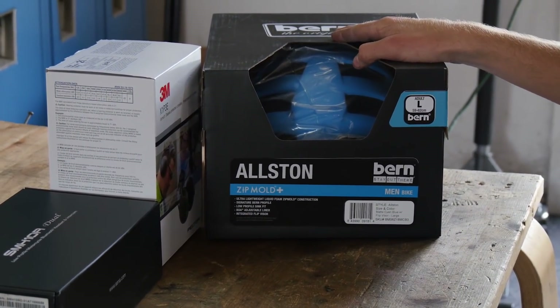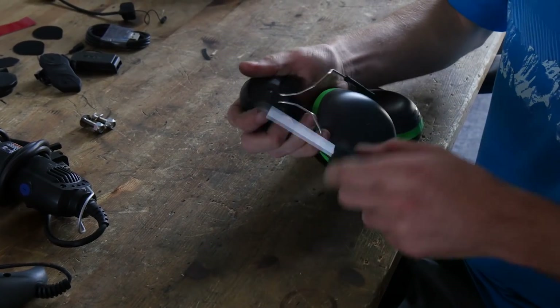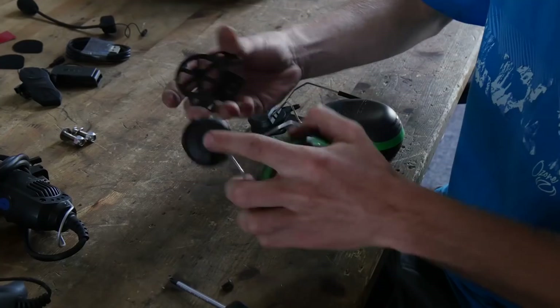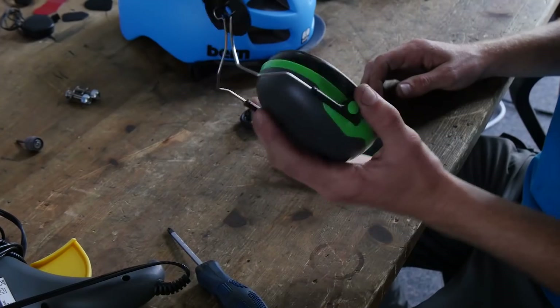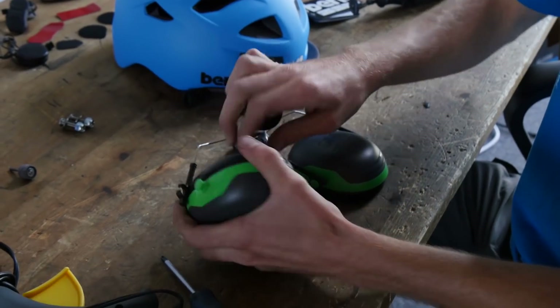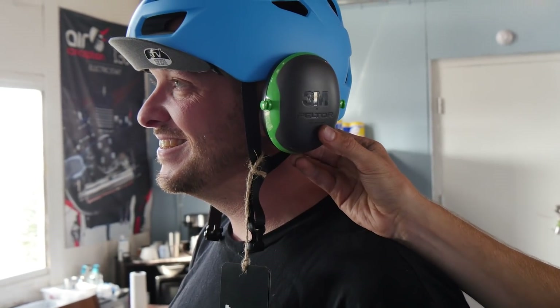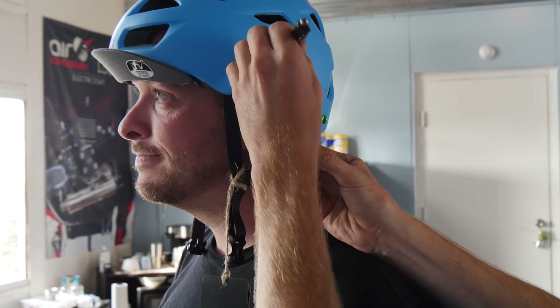You can choose pretty much whichever one you prefer. First, you're going to want to get a Phillips head screwdriver and remove the excess plastic piece from the ear cup. We don't need this, throw it away. We're going to take the ear cup, bend these, and pop these right off. Preferably use a pencil — that way if you screw it up, you can erase it and do it again.